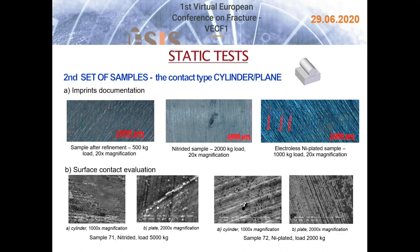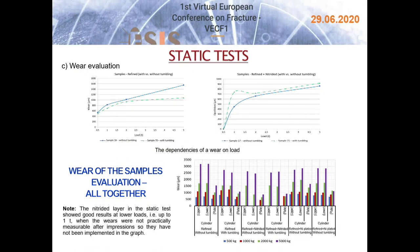The same evaluations were also done for samples in the contact pair cylinder-plane. The pictures in the first row come from imprint documentation made by stereomicroscope and the figures in the second row are the results of surface contact evaluation. The dependencies of wear on load force were prepared, evaluating only wear on cylinders. Measurements were statistically processed and from the average values a histogram for all samples was prepared to compare wear at individual surface treatments.